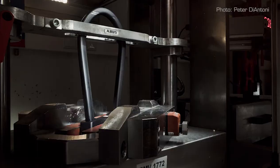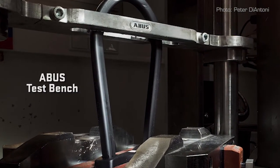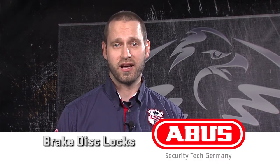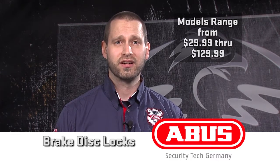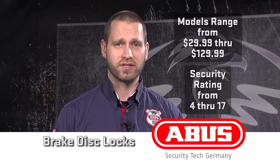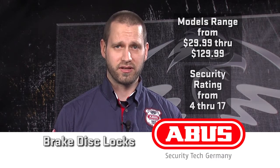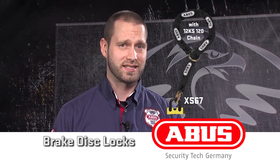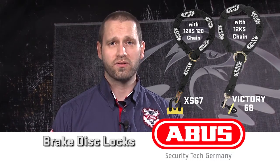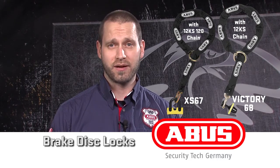This means ABUS locks stand up longer to twisting, hammering, and cutting, compared to the competition, while still remaining light. ABUS produces a range of security levels in our disc locks to meet varied security needs. The price points range from $29.99 to $129.99, at a security rating of 4 to 17, to meet every budget and security need. To further increase security, the XS67 and Victory 68 are offered in a 12KS chain-loop option to secure your bike to an anchor or a fixed object.